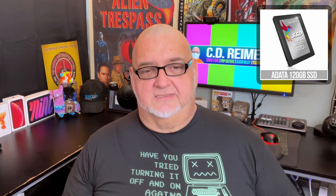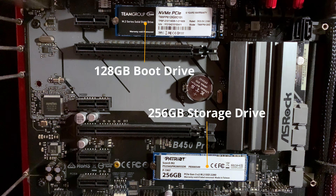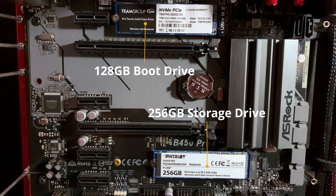I replaced the SSD with the Team Group M.2 128GB NVMe drive earlier this year. The third item to go was the Deepcool Gamax 400X air cooler. This air cooler may end up in my FreeNAS file server when I upgrade the motherboard next year.